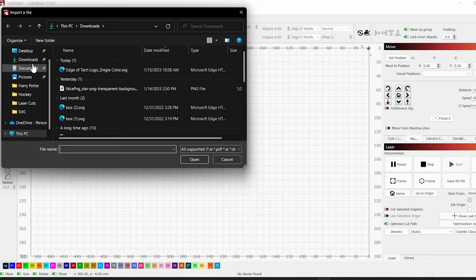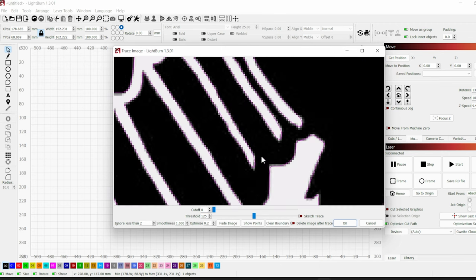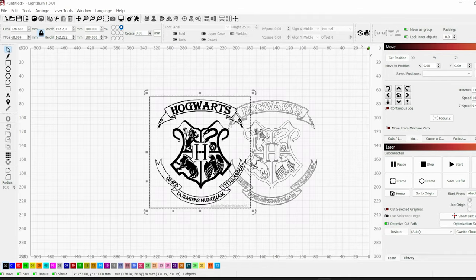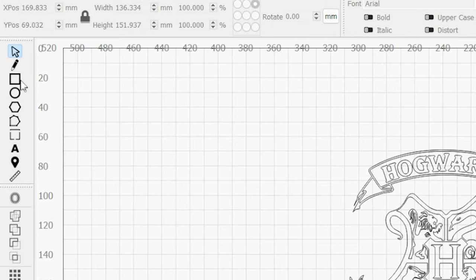Once you're connected to your laser, get the file you're gonna use for the project. In my case I'm using the Harry Potter crest. If your file isn't already an SVG, you're gonna want to trace it: click on the picture, right-click it, and choose Trace Image. Use the sliders in the window to adjust the trace — you can zoom in to see what it's doing. When you're ready, click OK and it'll create the SVG from that trace. Then delete the original picture by selecting it and hitting the delete key.